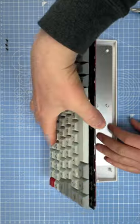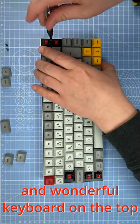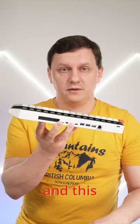Insert the mainboard, heatsink, and the wonderful keyboard on the top, and you will get a breathtaking result. And this is how you fix it.